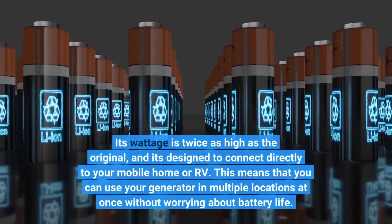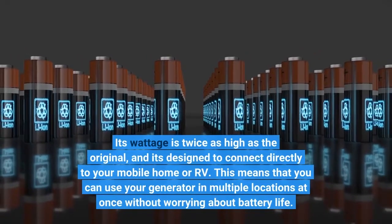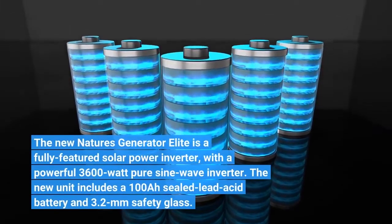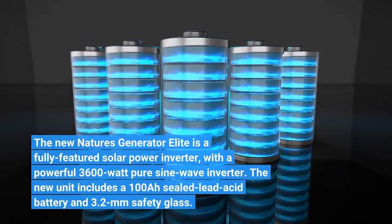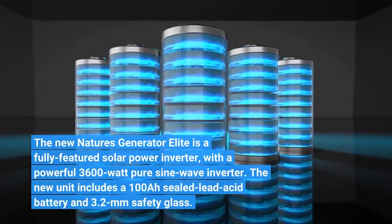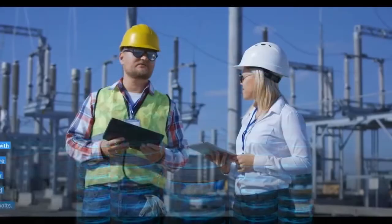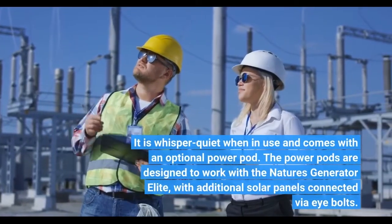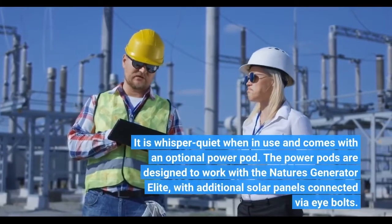This means that you can use your generator in multiple locations at once without worrying about battery life. The new Nature's Generator Elite is a fully-featured solar power inverter with a powerful 3600W PureSign Wave Inverter. The new unit includes a 100A sealed lead-acid battery and 3mm safety glass. It is whisper quiet when in use and comes with an optional power pod, with additional solar panels connected via eye bolts.